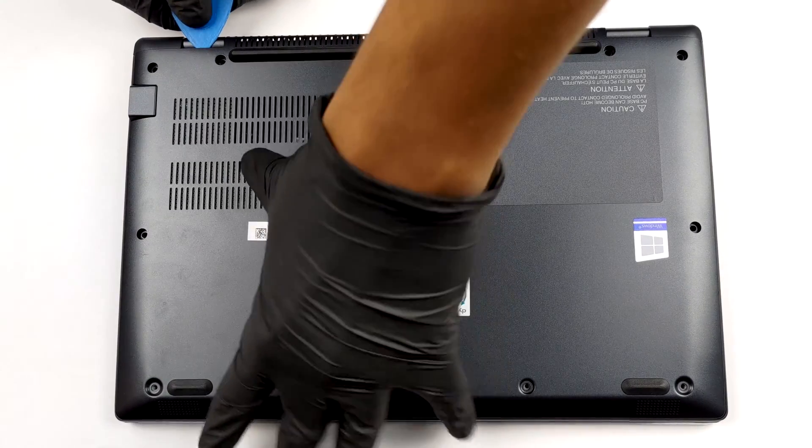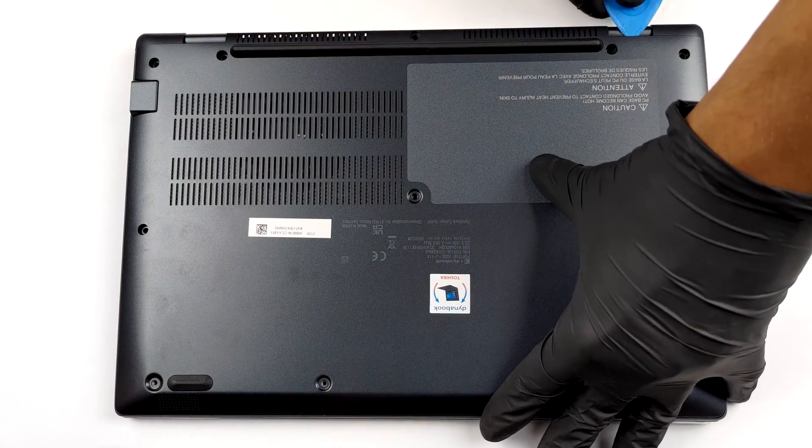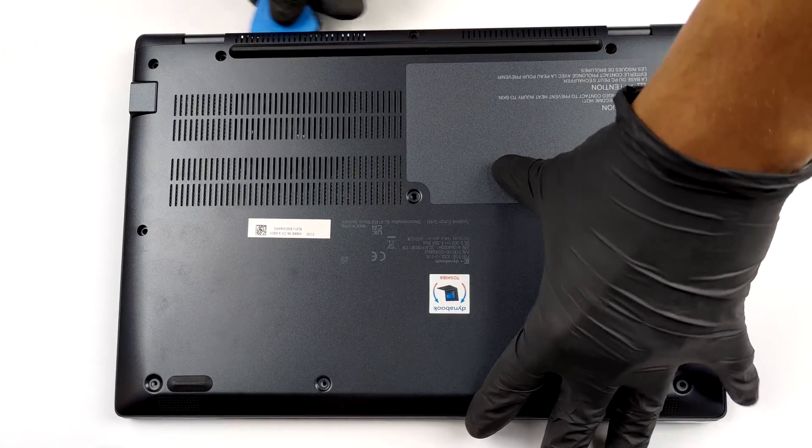To open this device, you have to undo 13 Phillips head screws. After that, just lift the bottom panel starting from the back.